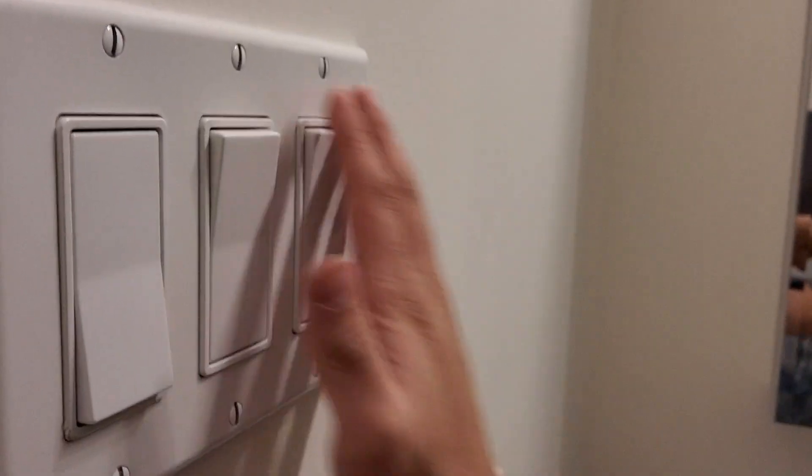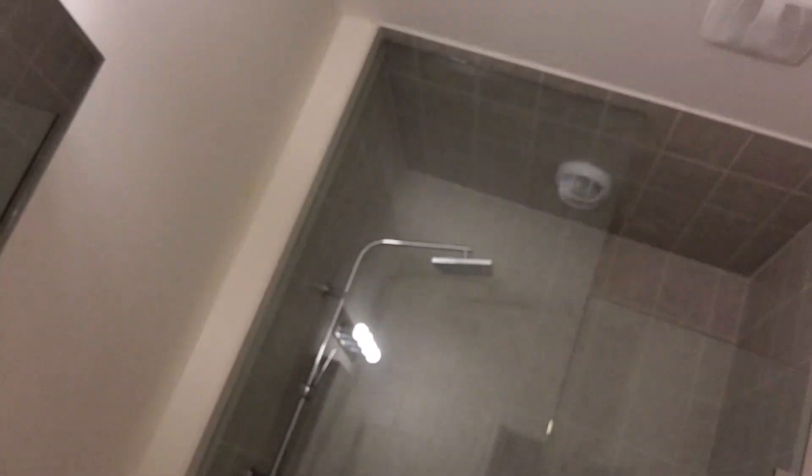Here's the next switch that turns on the light. Now we are headed back to the section where we first came upstairs — this is the switch beside it which has another little way. Next we are going to the laundry room.